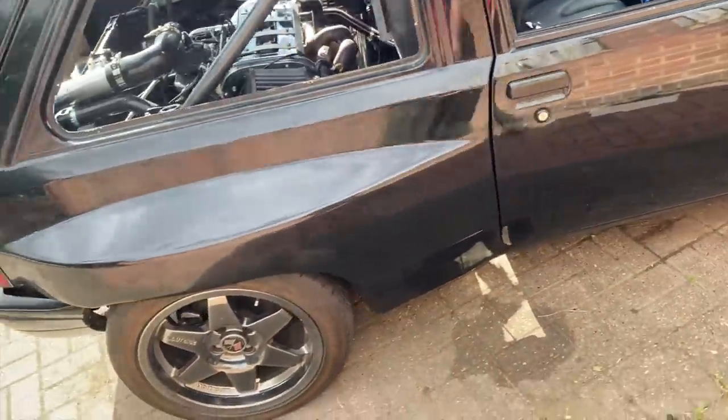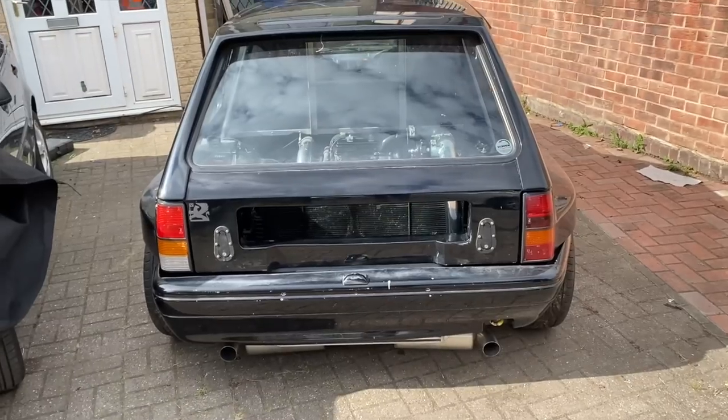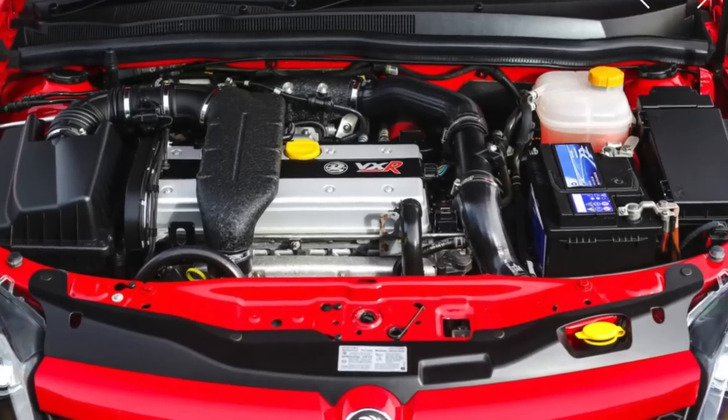So fingers crossed it'll get done. The good thing now — and obviously I'm a power fanatic — is the little 8-valve has been taken out and it's got a Z-laying. We'll dive in there shortly.